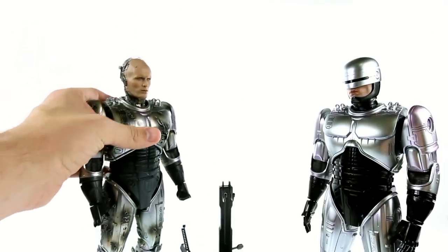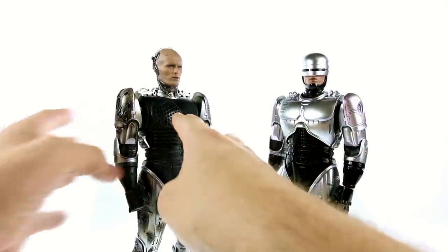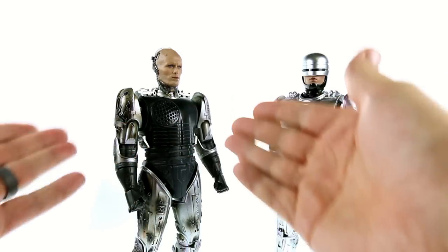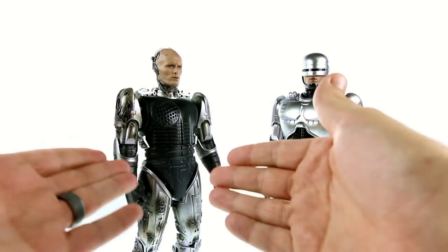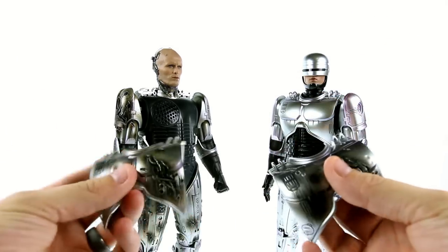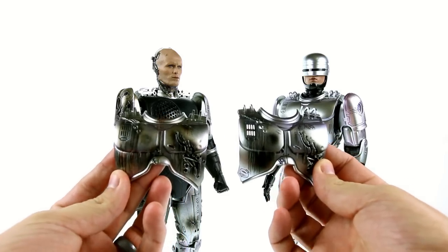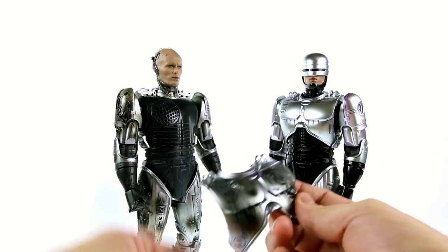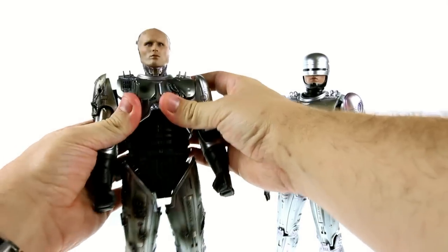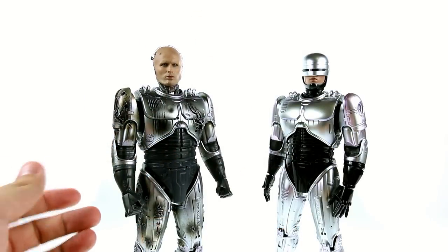As for the interchangeable parts: if you have the original figure, the chest piece comes off. You can see it still has the speaker from the original, though unfortunately this figure does not have any of the sound features that the original had — a little disappointing but not entirely unexpected. The differences are subtle — this version just has a lot more battle damage. You can take the chest piece from this one and put it on the original if you want a little less battle damage look.